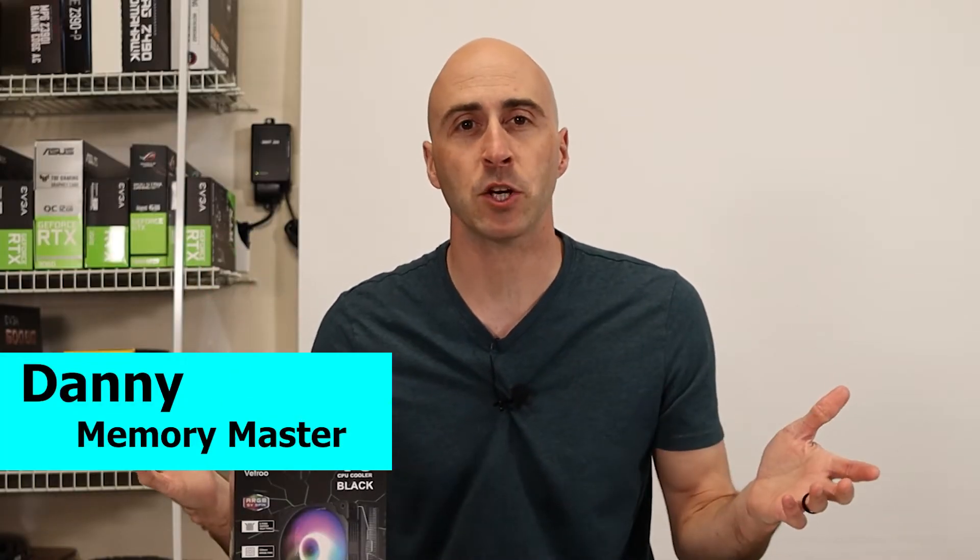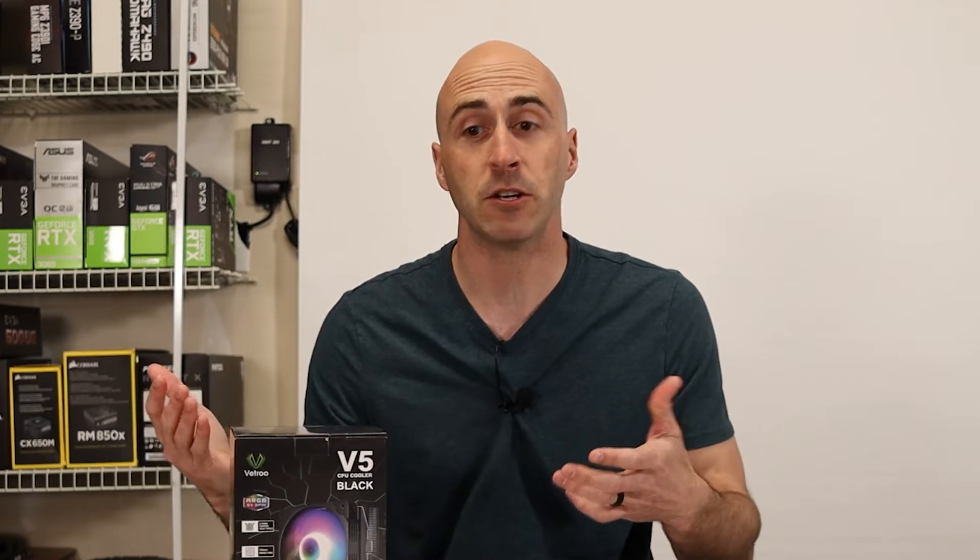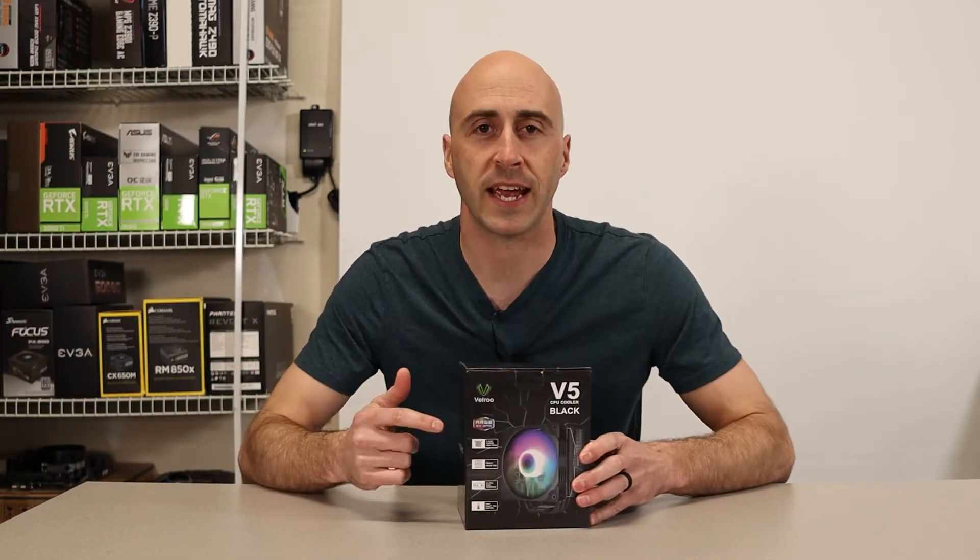Hey everybody, I'm Danny with Danny's Tech Channel. If you've never been here before, I like to frequently do videos on hardware reviews, full PC builds, and sometimes I'll throw in a how-to video once in a while. I want to take a look at this CPU cooler today.